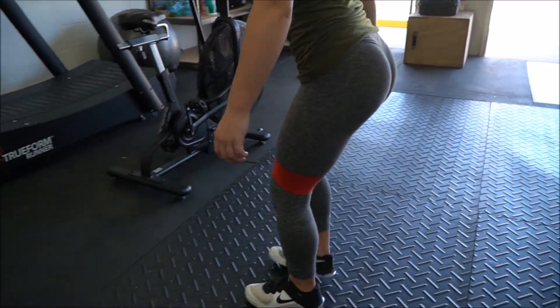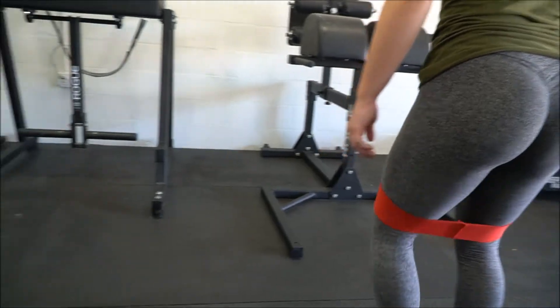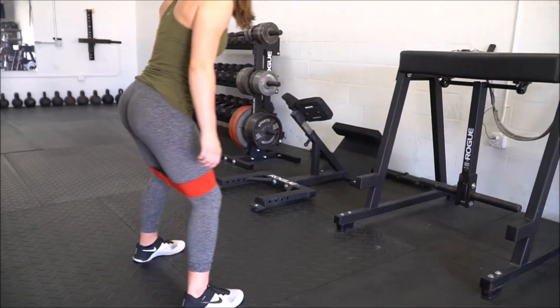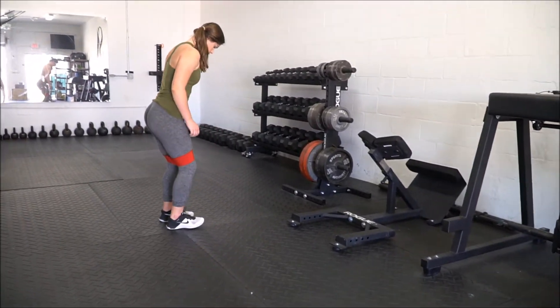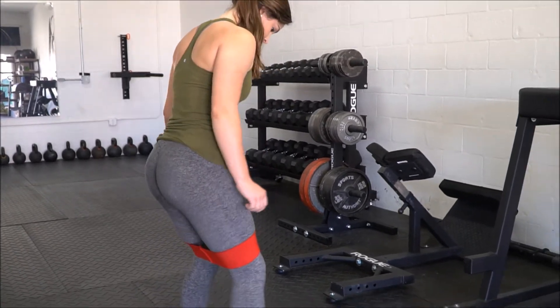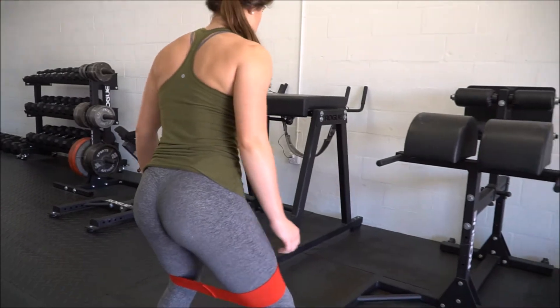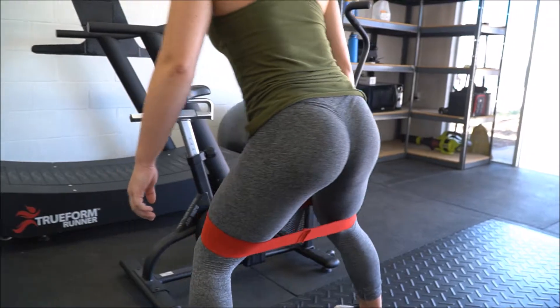I super-setted these with the hyperextension. These are just some basic crab walks with a band. I put the band right above my knee and basically just try to pull and drag through my glutes and really focus on them. I'm also very glute-dominant, so it's not very hard for me to feel the burn in my booty. The deeper you are into a squat, the harder the movement is. The more vertical you are, the easier it is — so if you really want to make it hard, go deep.